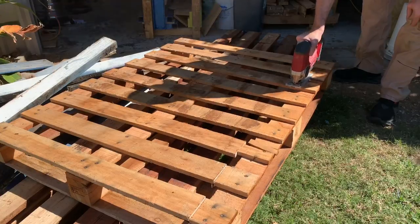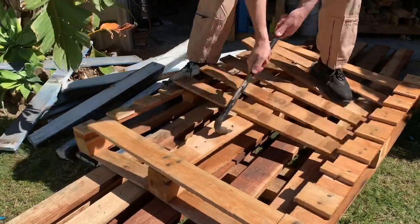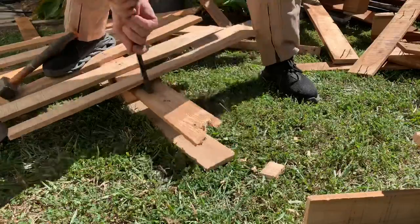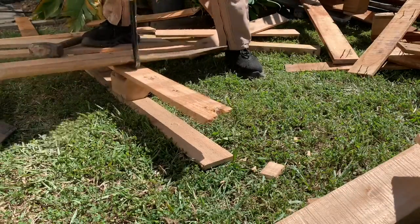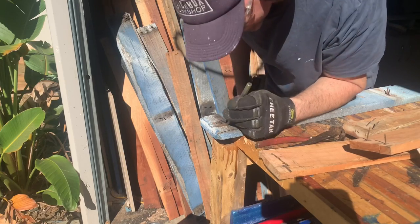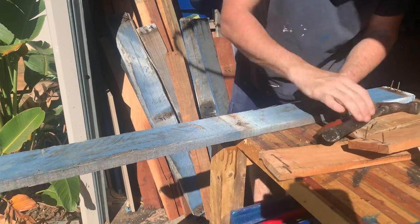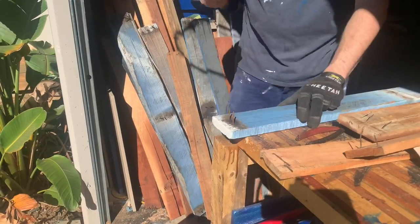G'day, me again. Not a lot of voiceover in this one, but more of me talking to you guys and showing you how I make these slabs. There is a whole heap of work just to get this beautiful timber pulled apart, and this is how you do it. I'm not going to bore you with pulling nails out of pallets, but right at the end of the video I've got a heap of little bonus tips — things I've figured out along the way to make life easier. Anyway, get stuck into it, hope you enjoy it.